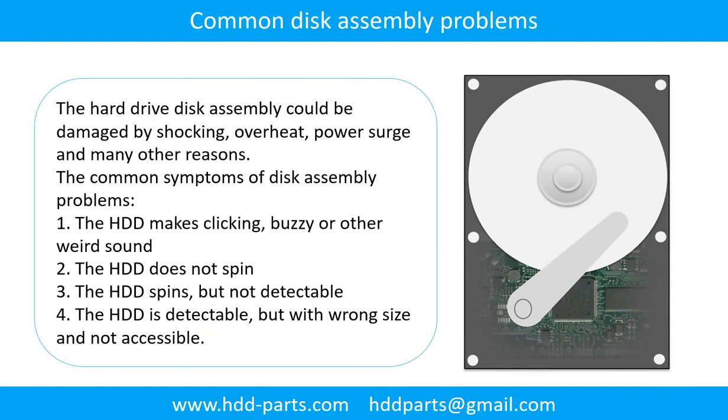Common disk assembly problems: The hard drive disk assembly could be damaged by shocking, overheat, power surge, and many other reasons. The common symptoms of disk assembly problems are: 1. The hard drive makes clicking, buzzing, or any other weird sound. 2. The hard drive does not spin. 3. The hard drive spins but is not detectable. 4. The hard drive is detectable but with wrong signs and not accessible.